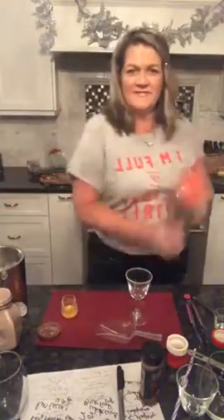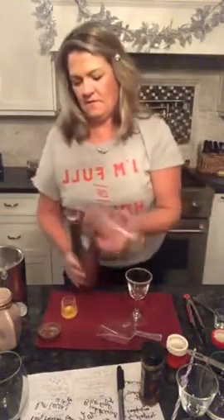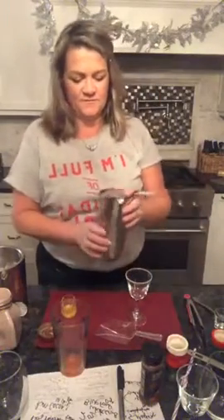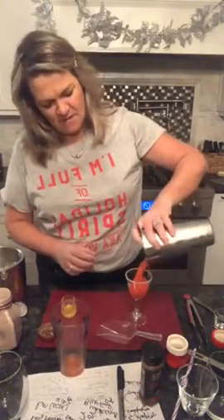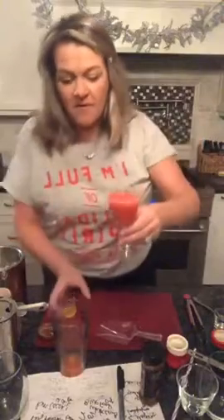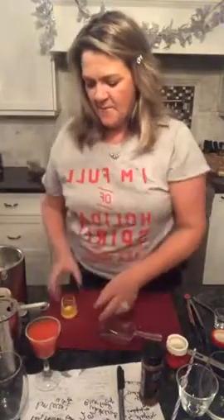Now we're going to pour it in. I personally like using my regular shaker, but I didn't want to wash two of them since I'm making two drinks. So cute — isn't that adorable? Once I get the Snow Miser done, I'm going to add something to it.